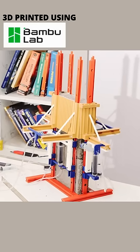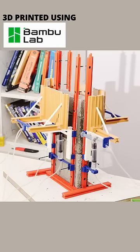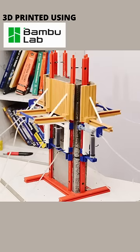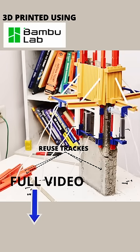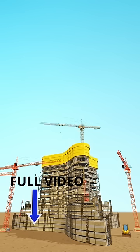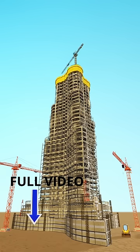Engineers then wait for the concrete to harden. Once set, the tracks are extended and the formwork begins its climb again. This cycle is repeated until the final concrete height is reached. After a few cycles, engineers can even reuse previous tracks, optimizing material efficiency. The Jumpform Technology significantly reduced labor requirements during the construction of the Burj Khalifa, saving thousands of work hours.